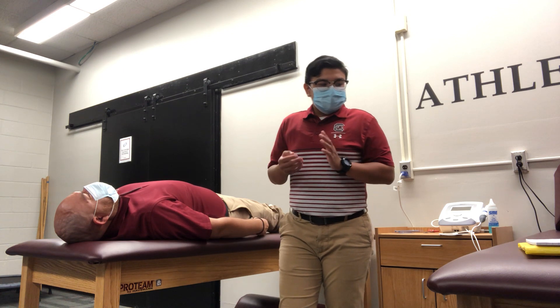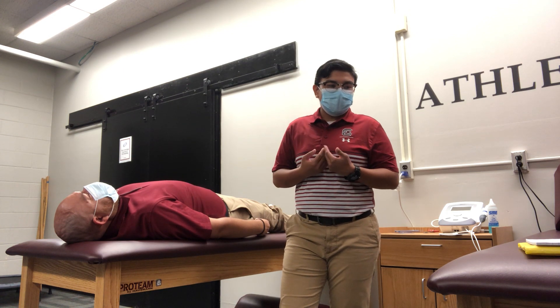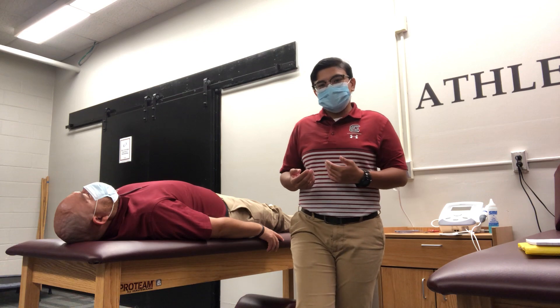At this point, as always, as athletic trainers we need to have the approval of our supervising physicians before we conduct any shoulder reductions. Thank you.